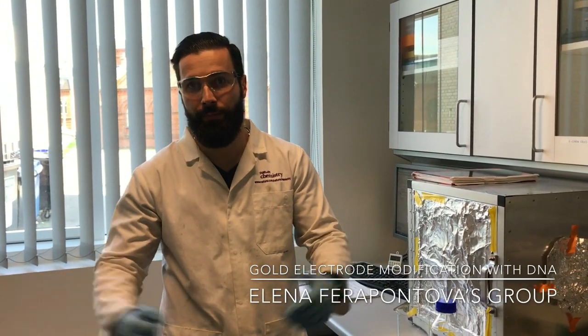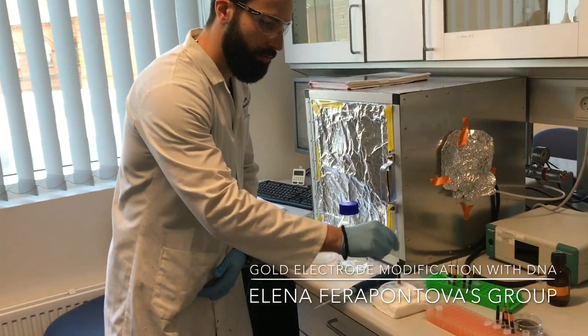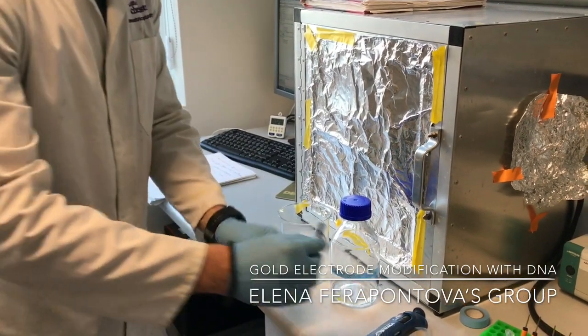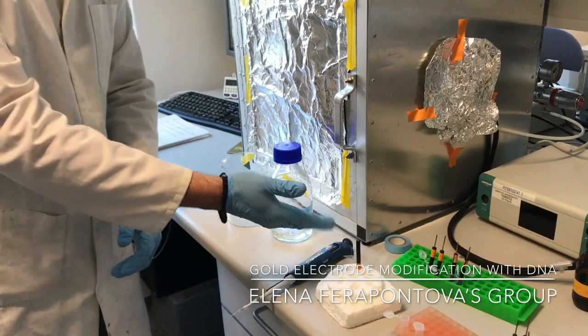So after you have the DNA on and you wait a certain time, next you need to take the electrode and gently wash it with PBS. Then place the electrode back in the holder and apply a blocking agent of your choosing.